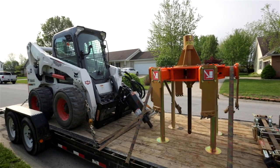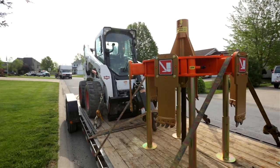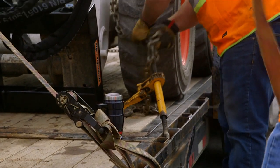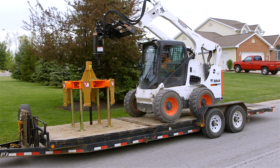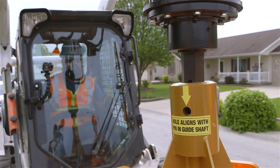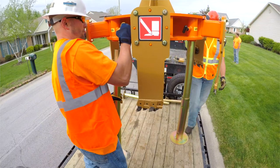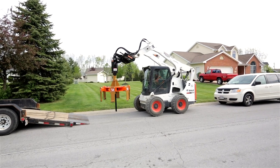You'll need to equip yourself with a proper skid steer to run our tools. You'll need trucks and a trailer to haul this to the job site, and you'll probably need a four-man crew along with some hand tools. The first thing you're going to want to do is attach your cutter to the skid loader and get the skid loader off of the trailer.